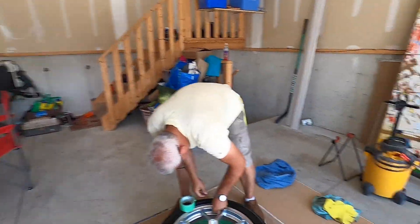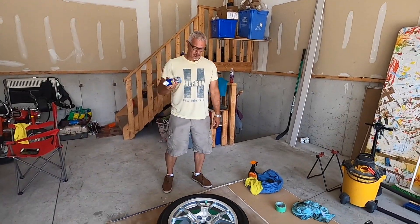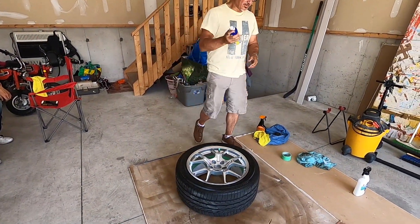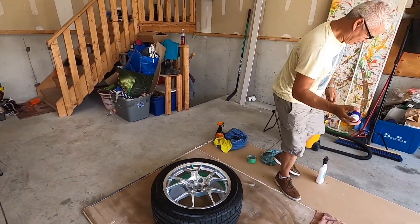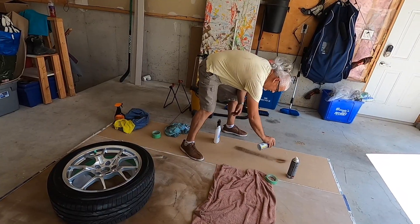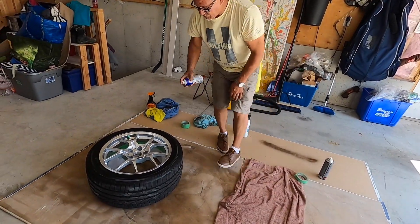Alright, so we spent the last little bit taping the wheel off — Brian's just finishing up. Okay, first coat of Plasti Dip going on. Brian's about to spray his wheel because I'm not doing it. Brian's never used this before, so we're gonna do a thin coat on this first.